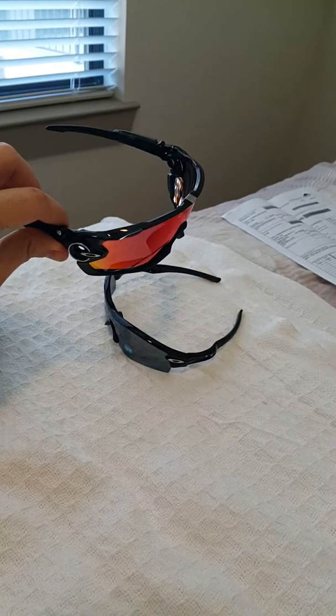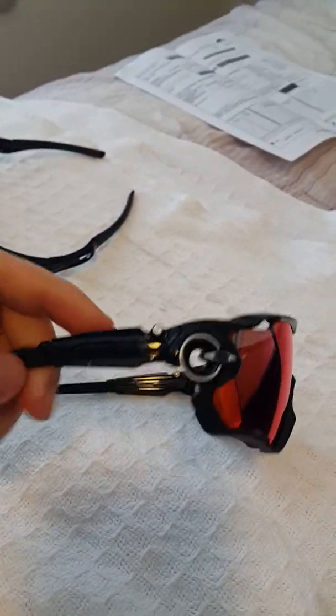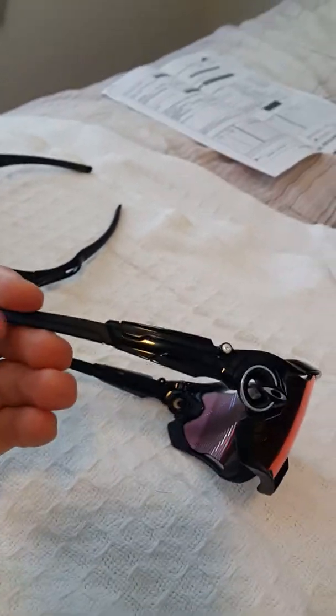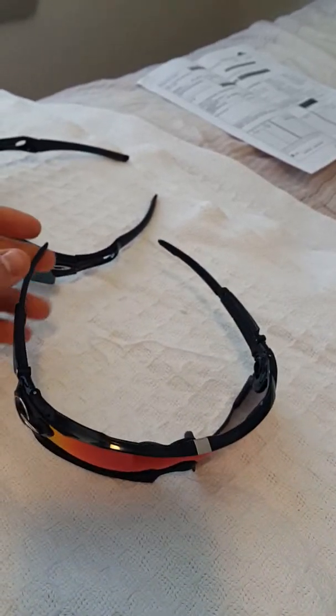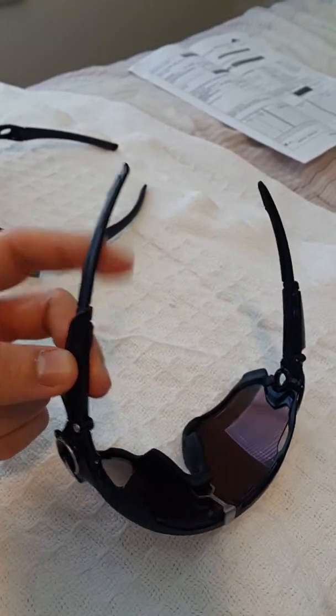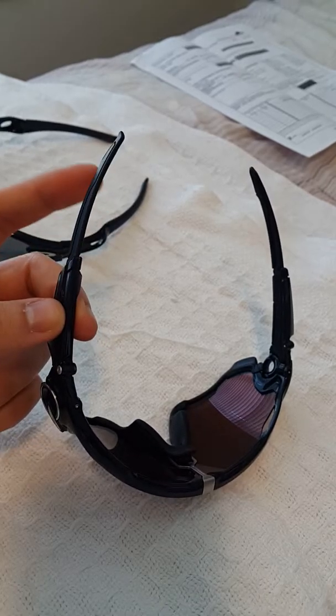It feels like a very cheap, plasticky type of sunglasses, not gonna lie. The good thing I like is it's very lightweight, and these hinges that wrap around your head to your ears are not very forceful.